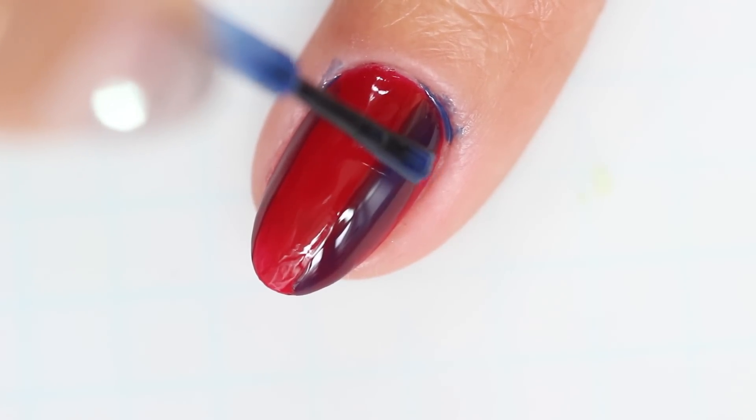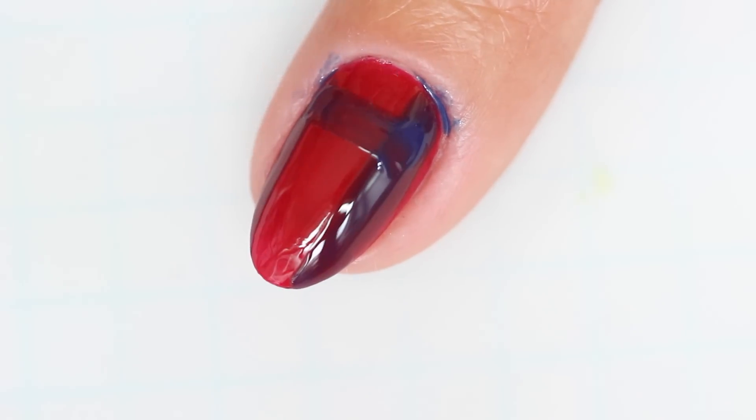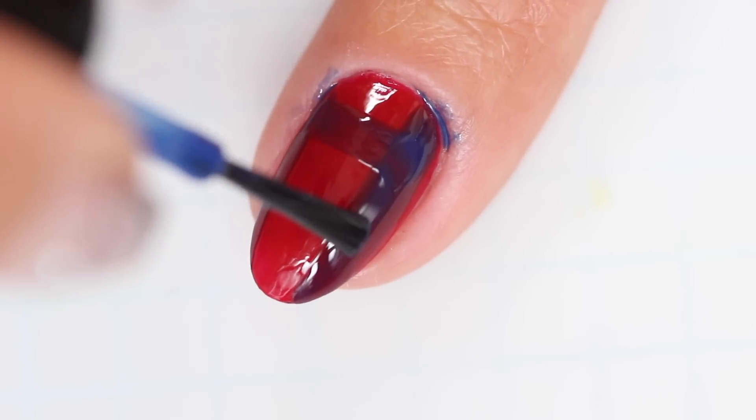Once your vertical stripes have had a little time to set, paint a few horizontal stripes making sure that they're evenly spaced apart.